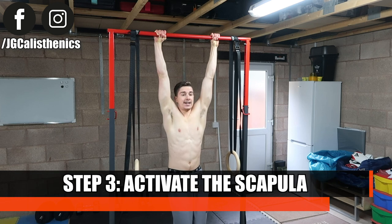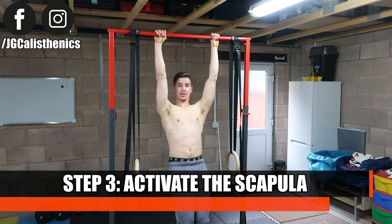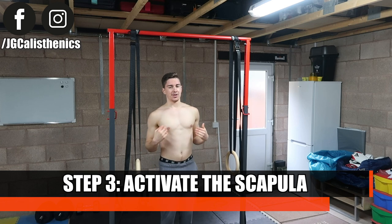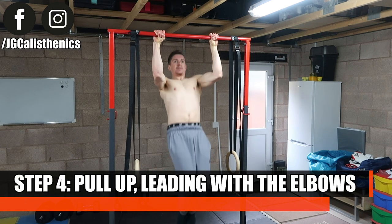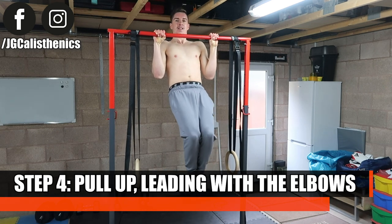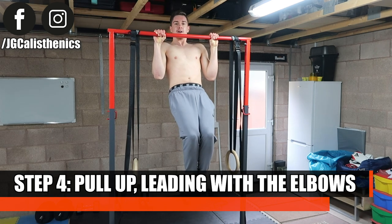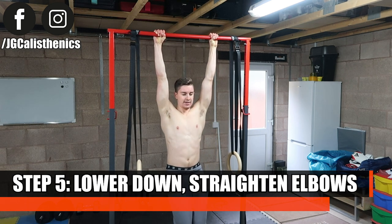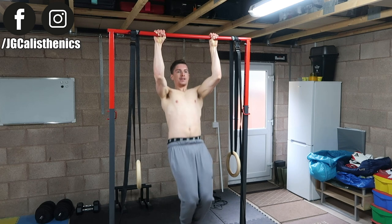Step three: initiate and engage the scapula by pulling the shoulder blades down and back — known as scapular depression and retraction — like you're pinching a pound coin between your shoulder blades. Step four: pull up powerfully as if you're trying to elbow someone behind you so that your chin comes far past the bar, then lower down in a controlled manner through a complete full range of motion until your elbows are straight.